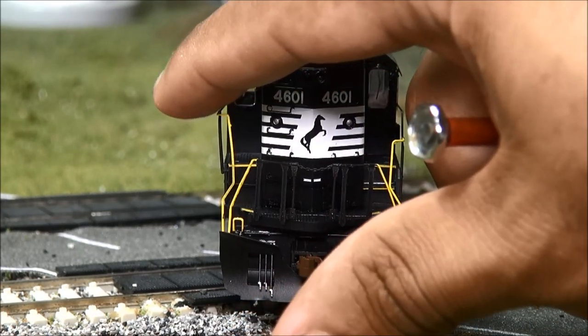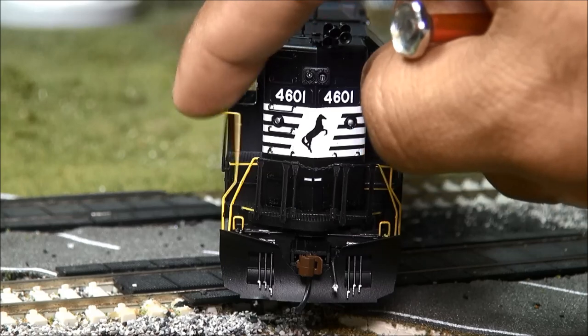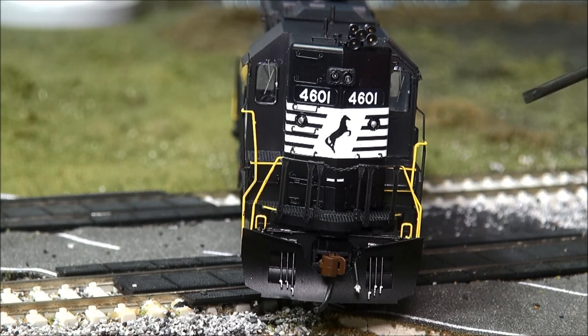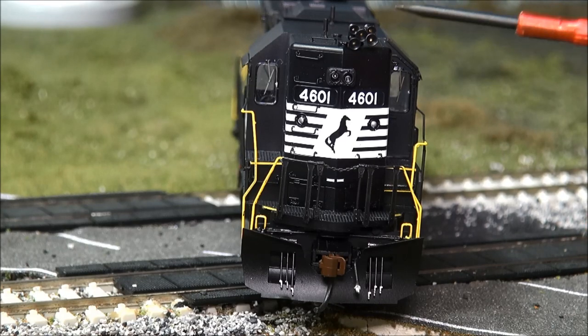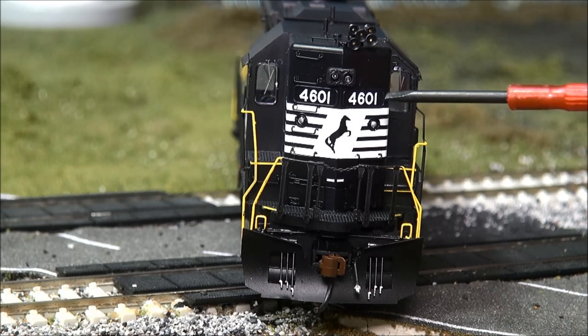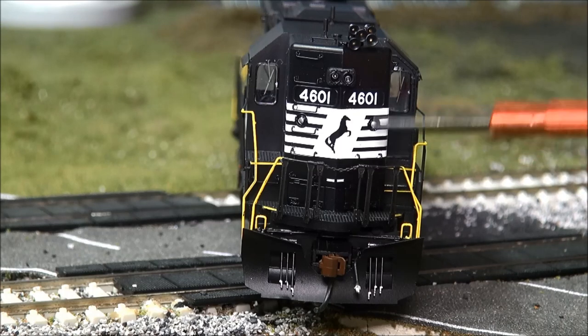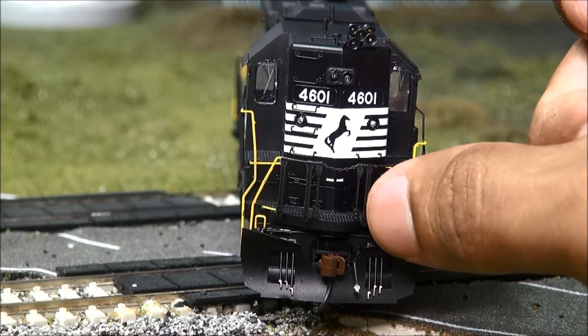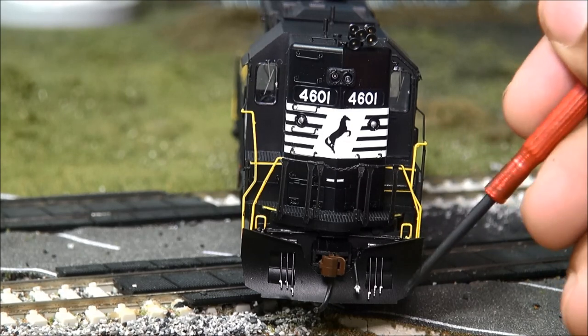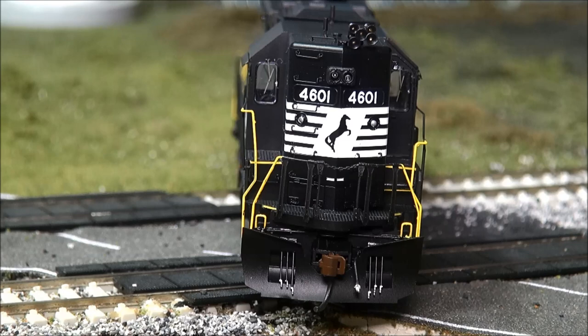The handrails are prototypical thinness and have a little give on each side. They have a nice yellow safety painting with even coverage — I don't see any paint splotches. Starting from the top: you've got the horn, two headlights, number boards, and the Norfolk Southern thoroughbred horse logo. The handrails occasionally pop out of their stanchion holes but not very often. You've got painted silver-tipped MU hoses with McHenry couplers, which are plastic — McHenry being owned by Athearn.